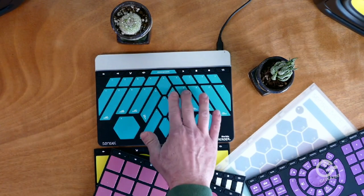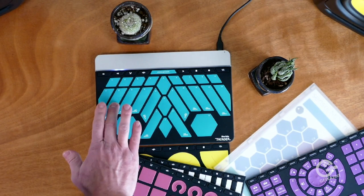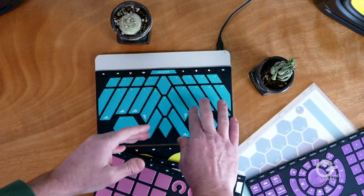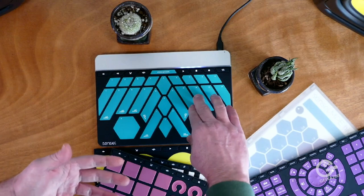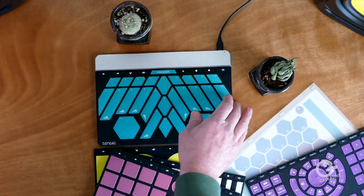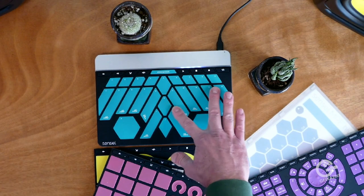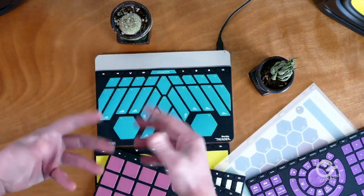Everything is pressure sensitive. We use MIDI polyphonic expression quite heavily, so you have per-finger control over pitch, timbre, and dynamics. We can also demonstrate that with different types of patches. So we have aftertouch and location all on each finger.